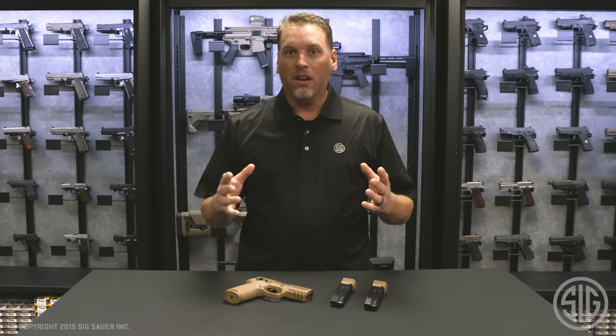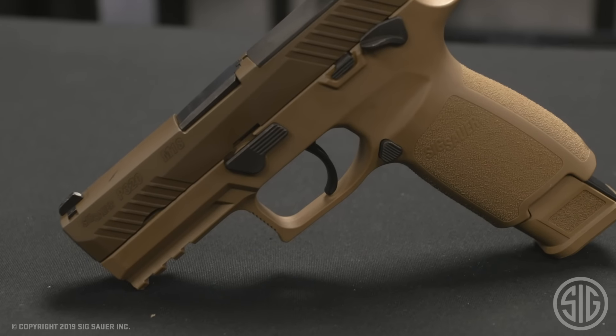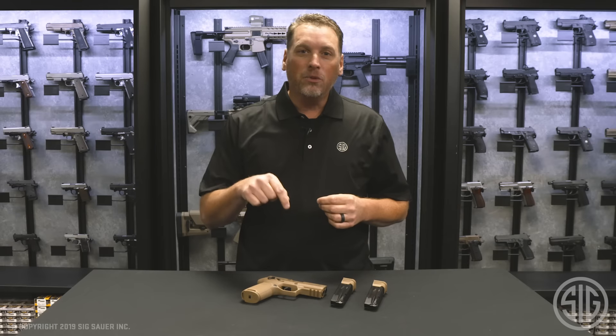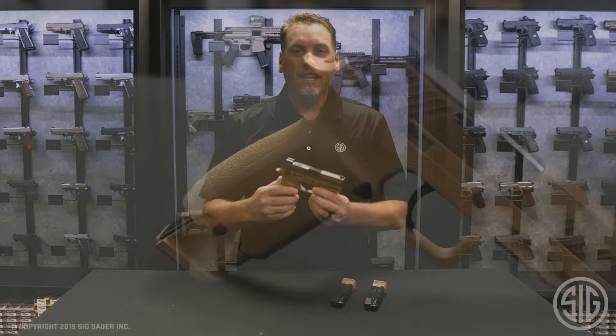Since then, multiple branches have picked up these guns and we have shipped over a hundred thousand units to the U.S. military. In fact, recently the M18 was selected as the official handgun of the U.S. Marine Corps, and that's what we're going to cover today — the commercial version of that gun, the P320 M18.